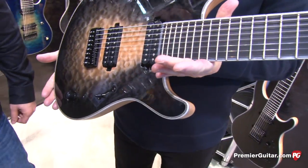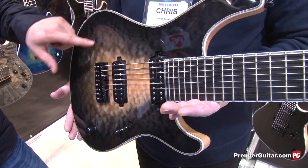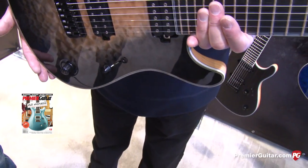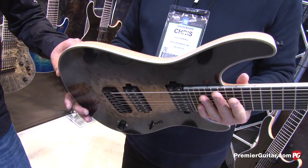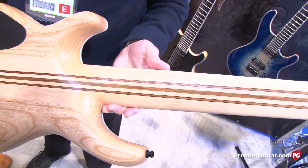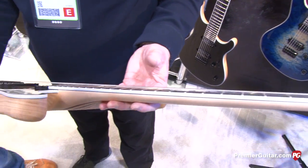What's this one here? It's the 8-string version — the Regis 8-string with quilted maple top with a fade black finish, luminous dots, and Bare Knuckle pickups. 8-string guitars have become very popular, so we are very focused on this kind of instrument at the moment. Also neck-through construction, which is typical for this kind of instrument, especially for the Regis series.